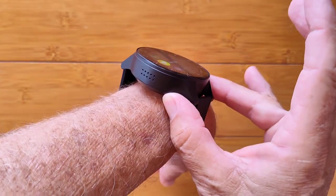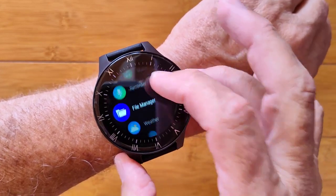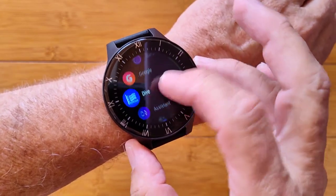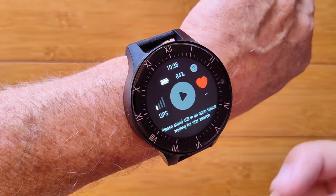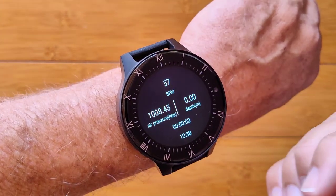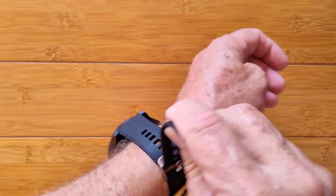Because this is a waterproof watch, you can go swimming with this one. It has a barometer in it, and it has a dive function. There's the barometer and a dive function with outdoor and indoor diving. You can get in here, get GPS hookup, heart rate, and your current pressure and depth underwater, supposedly, with this fully waterproof watch.